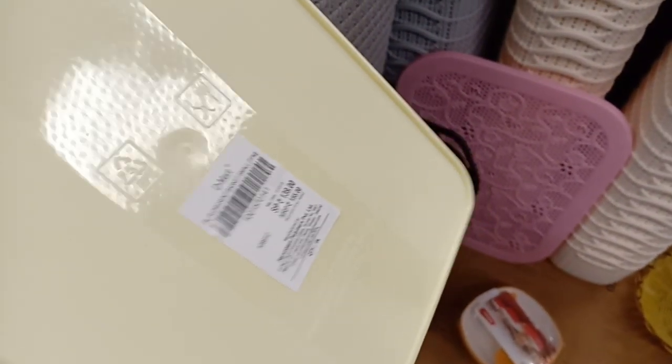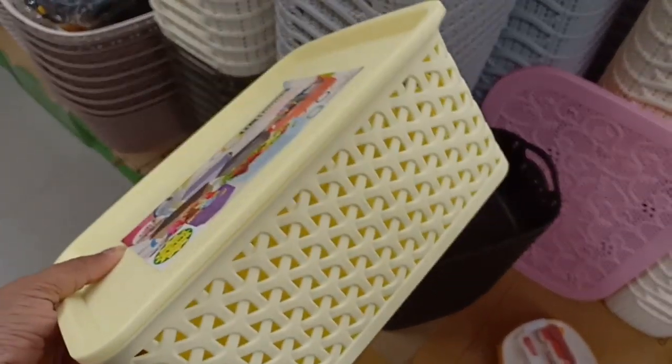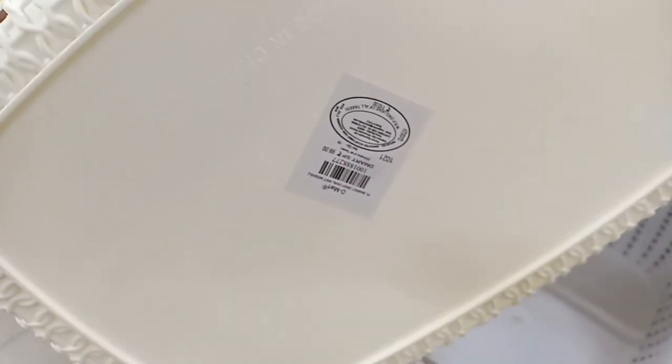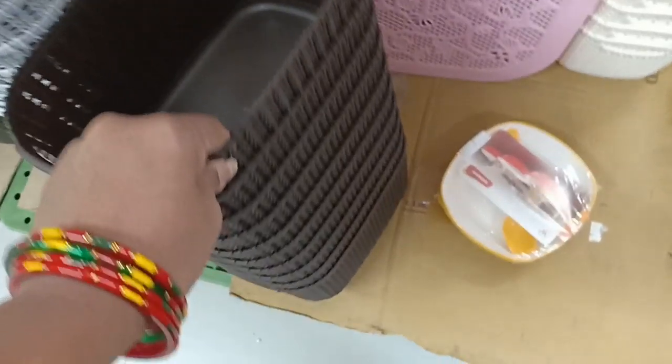We can store toys and folded dress in it. It is very easy to store books as well. For this small-size basket, they are $99. They come in many different colors.